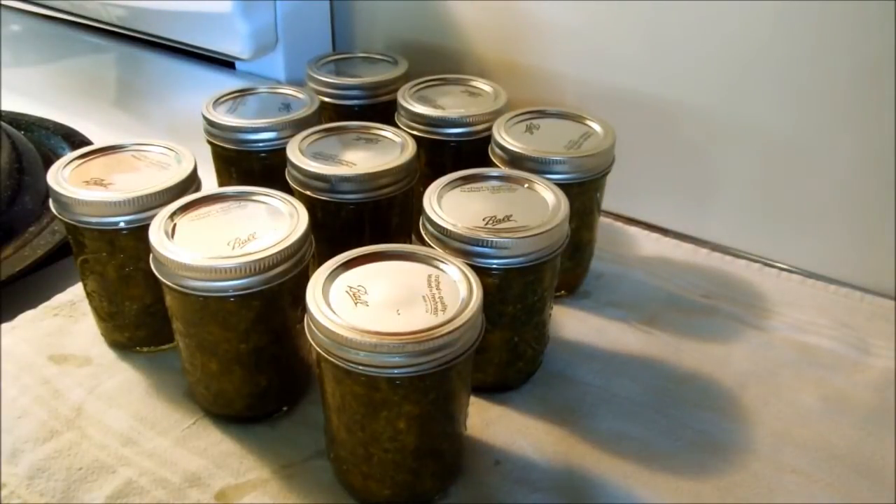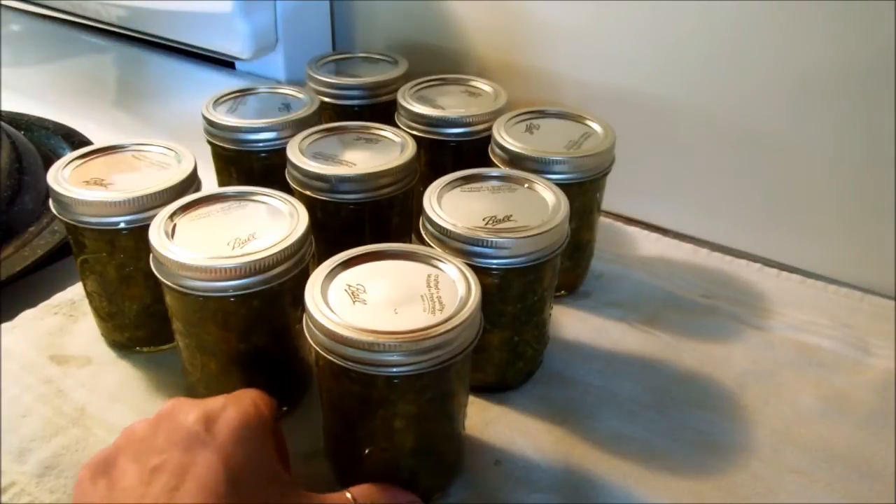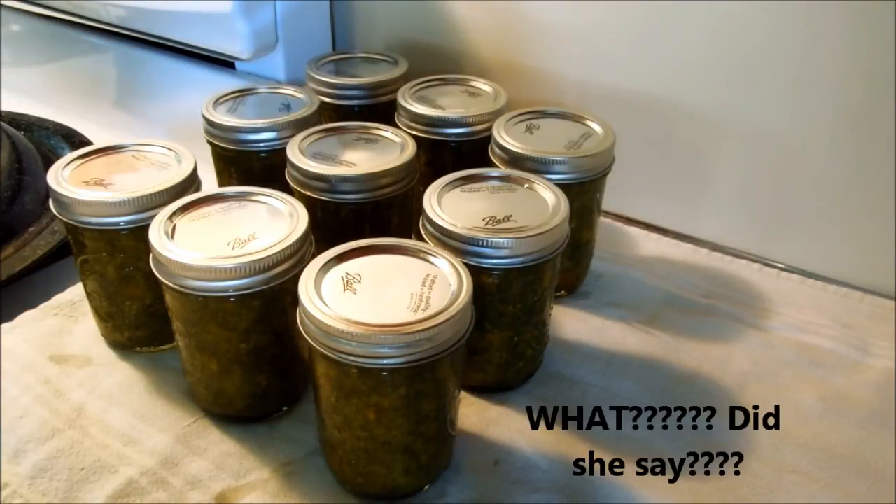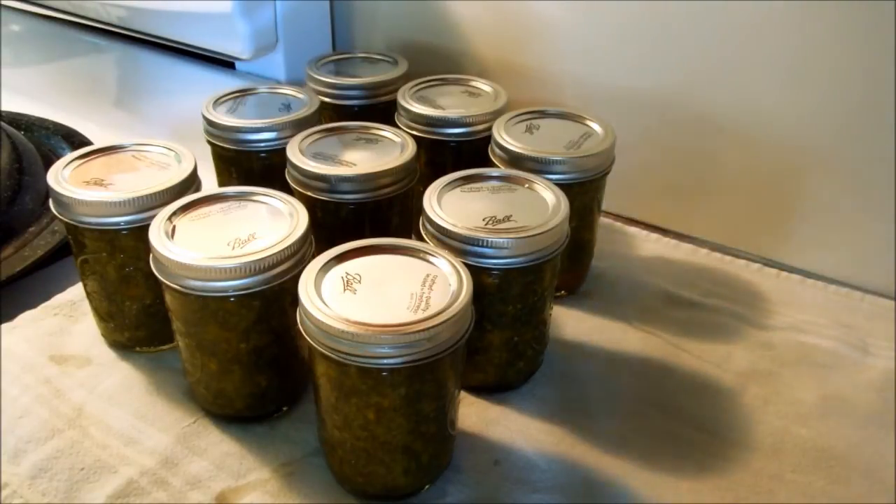So there we go, nine jars. I didn't get to taste it because I used it all for the jars, but I do have some in my refrigerator right now and it is really good. You can use it for tartar sauce, on hot dogs, tuna fish, anything you want. So there you go — purslane relish, something different to do with your purslane. Thanks for watching, and have a great day!